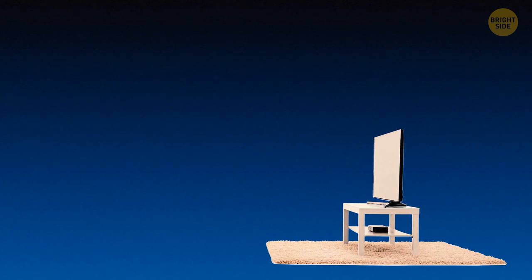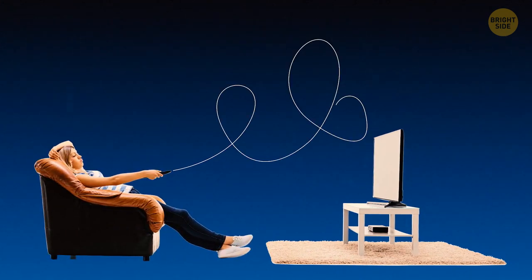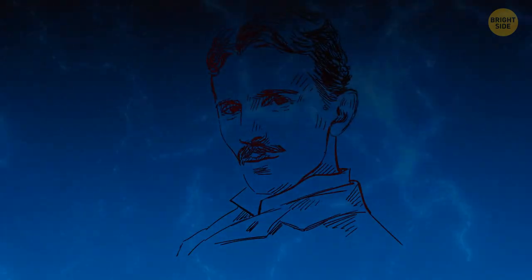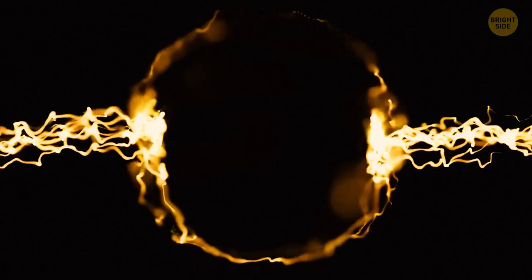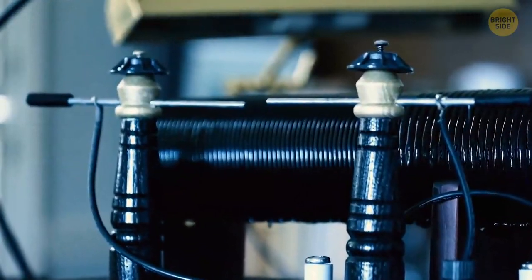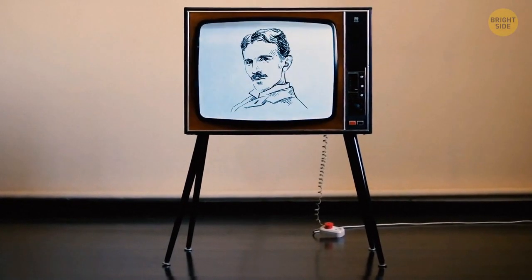What came first, the TV or the remote control? The technology that functions in the remote is older by several decades. In 1898, Nikola Tesla created a machine to control mechanical devices with radio waves. He tried selling the idea of a radio waves device operating through remote control boats, but potential buyers were not interested. Remote controls were finally used with televisions in 1956.